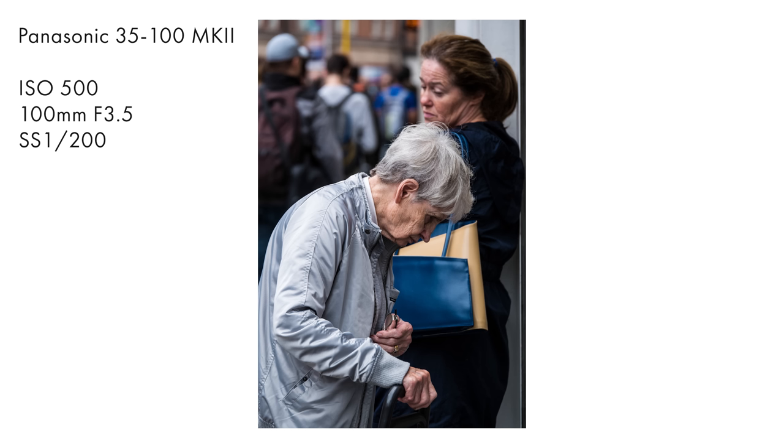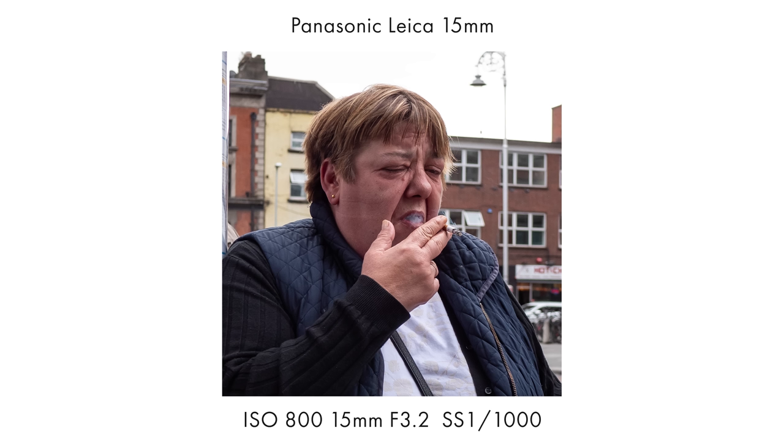Thankfully, the back screen does save the day — though truth be told, that isn't that tough because anything would beat out that EVF. The back screen is bright, it pops with contrast, and is sharp even in harsh daylight.